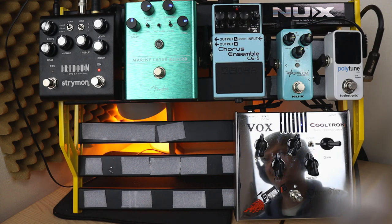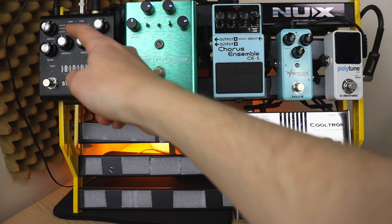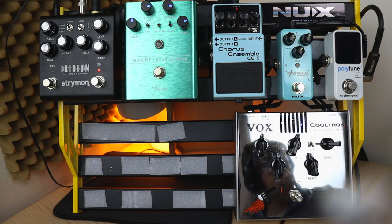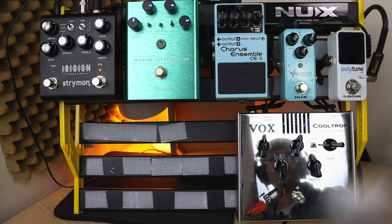I've set the Strymon Iridium with the dial slightly above 12 o'clock on the bass and treble. I've got the Rune — which is the reverb — halfway, and I've got the level chimed up a bit and the drive set. When I switched amplifier models you got a bit of break up with the Vox and then a bit more with the Marshall. But with the Fender amp it's designed to be a clean amp. If I bring the drive all the way up it does change to a more overdriven sound, but I just want an almost-on-the-edge-of-breakup clean sound.